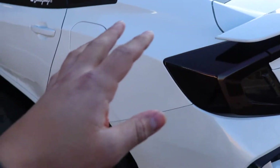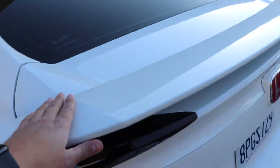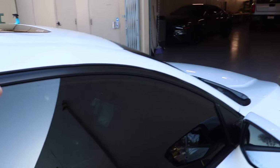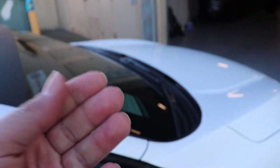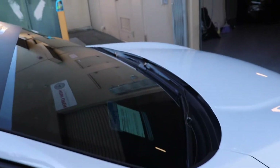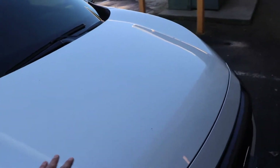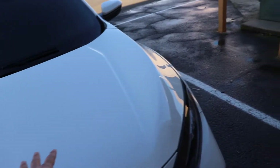Let me do a quick walk around of the car. The other day I did take it through one of those touch-free car washes, and then the next day it started raining, so it wasn't the best idea. It's pretty filthy right now, but I want to make sure it looks really good. I'm hoping that this stuff — especially on a white car — will keep a lot of the dirt off.